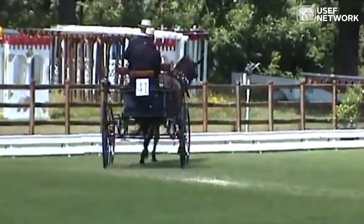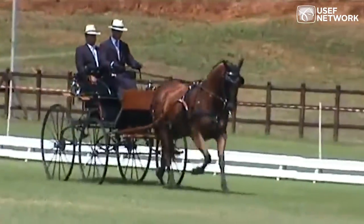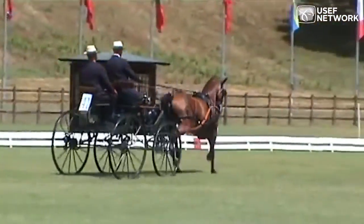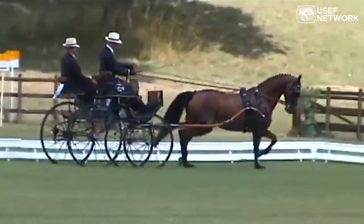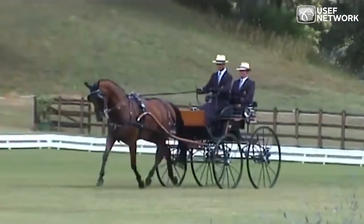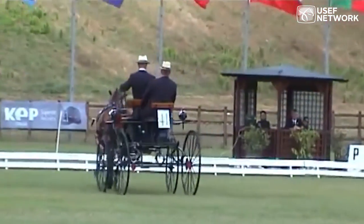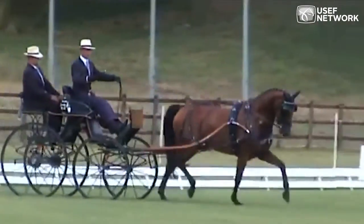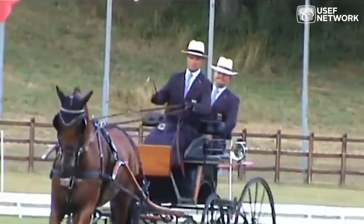Coming out of the corner into an extended trot, you can see a clear transition — very important for horses reaching the highest levels of the driving sport. He drove perfectly over X, showing drivability and accuracy. The bend remained correct. The horse's suspension is impressive. Back to a collected trot — in this test there's a figure eight: a 20-meter right-hand circle followed by a 15-meter left-hand circle with one hand. This should exhibit correct bending and drivability, showing that somebody has spent time and effort on the horse's education.